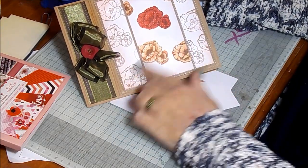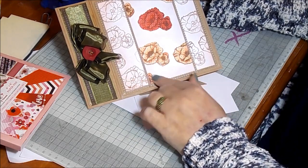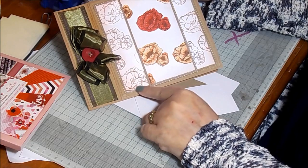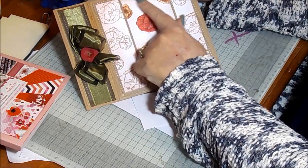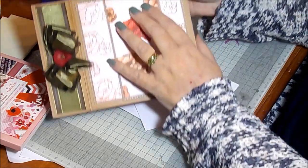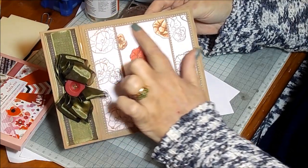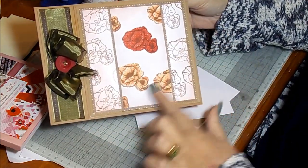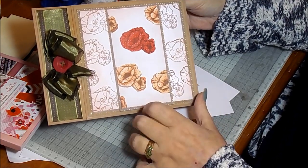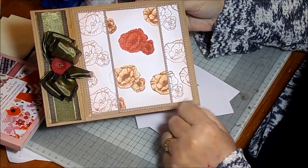So this is a double layer stamping with a little bit of paper piecing. I'll run through how we get this blended edge that looks like distressing but it isn't — it's actually aquamarker. This distressed edge here would normally be achieved with distress ink, but to get the best out of your aquamarkers and value for money, I'm going to show you a quick way to achieve that look.